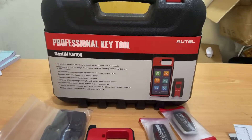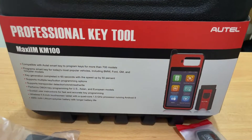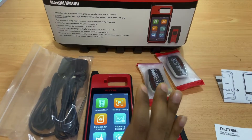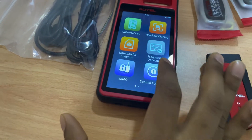Welcome to another video from Al-Mohandis Diagnostic Equipment. Today we have the Maxi IM KM100, the latest key programming tool from Hotek, with support for universal key programming, reading, cloning, transponder functions, frequency detection, IMMO programming, and some special functions.